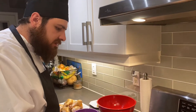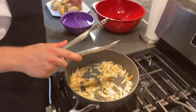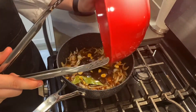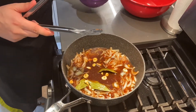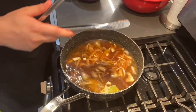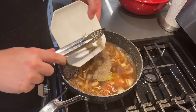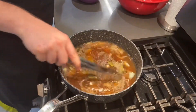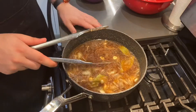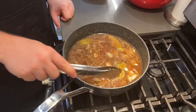Our garlic and onions have gotten some nice color now. We're going to add the remainder of our marinade, then add our water, our brown sugar, and our black pepper, and mix it all together. Turn up the heat, bring it to a quick boil, then reduce it down to a simmer and let it simmer for about five minutes.